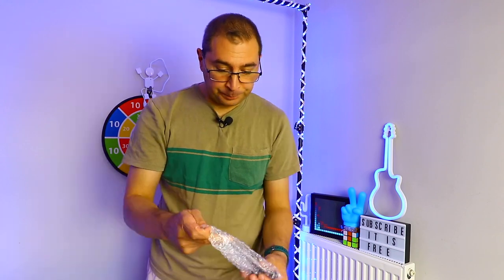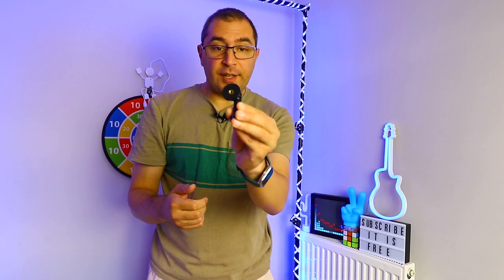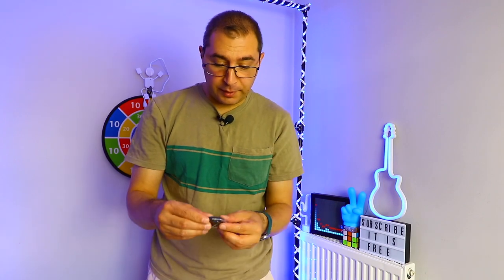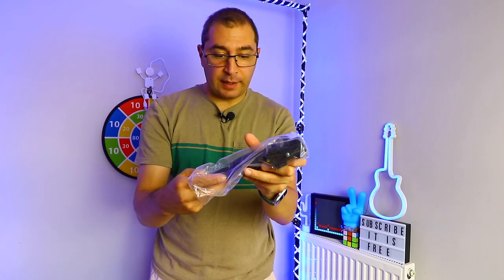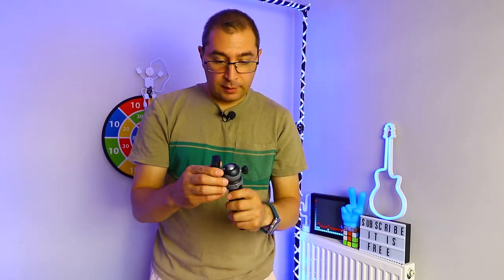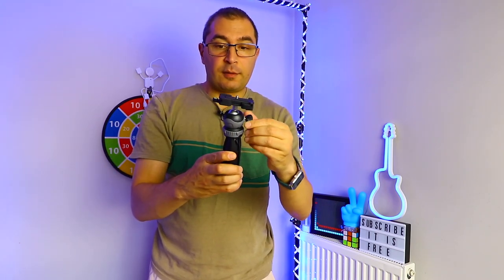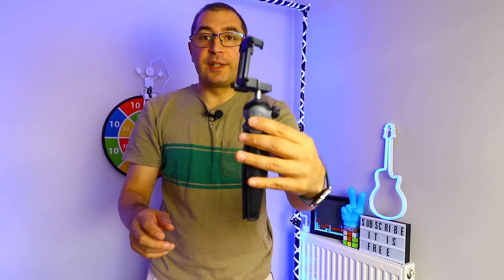This product is from Amazon. The first thing we have is an adapter for GoPro. There's also a remote control included. And then the actual unit — the Artcase DT20. Not bad actually.